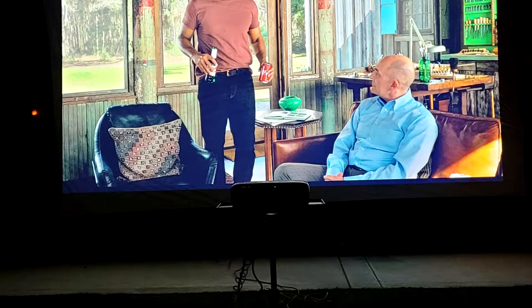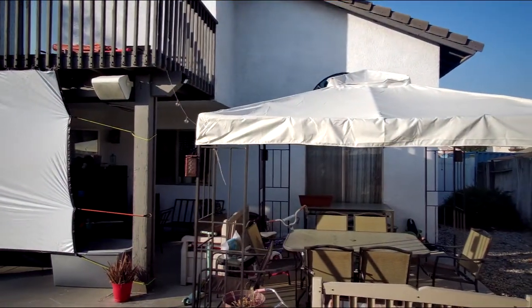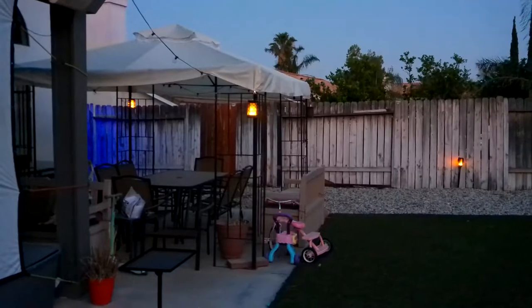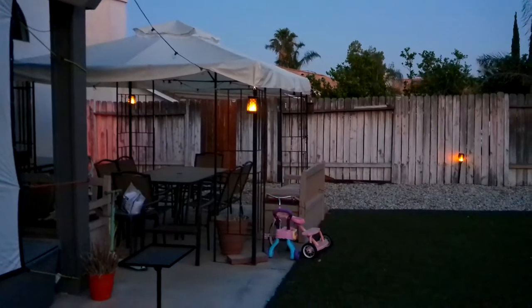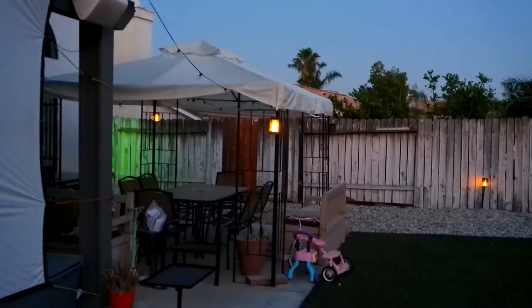This is a little standard stand the projector sits on. I picked it up for about 15 bucks on Amazon. Our backyard is decorated with a lot of solar lights.